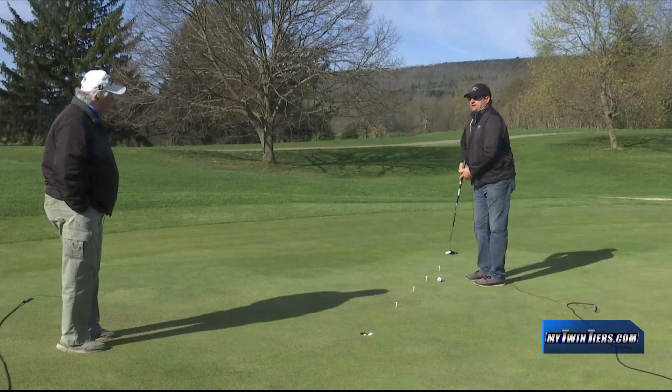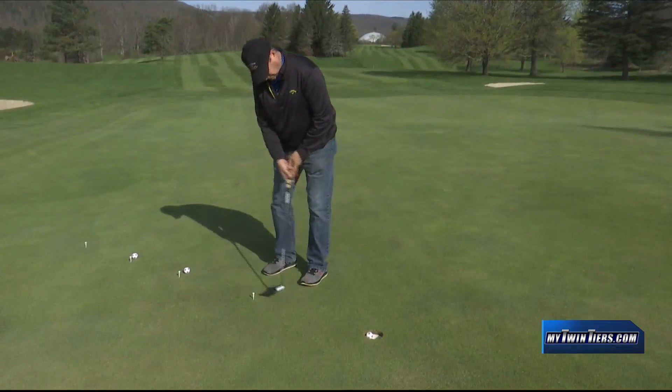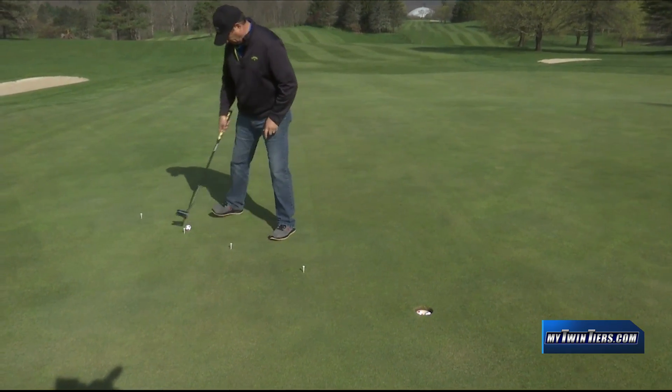Then I keep moving back. I don't go much more than outside of 10, 12 feet. I usually start with a three footer, go back to five, seven or eight, maybe 10, 11. It's all about working on the length of my stroke for the distance of the putt.